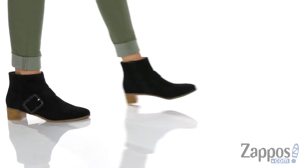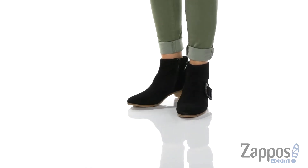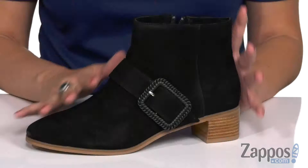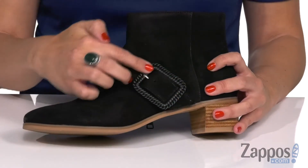Hey everyone, Autumn from Zappos here, and this is the Izzy Suede Booty from Jack Rogers. These really cute ankle boots are made with a rich suede upper — this is the black, and it does come in a couple of different colors. I love the way the buckle is designed because it has a little braided look.